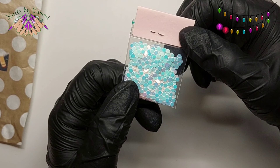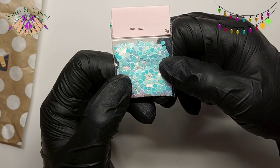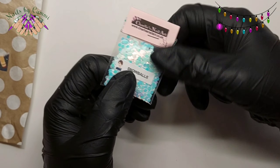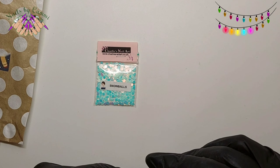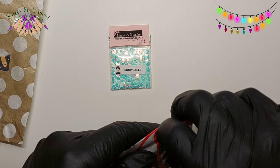Yeah, you can see there — they're cool. I don't know if I have hexes in this color; I'm not sure about that. So that is the glitter one done.